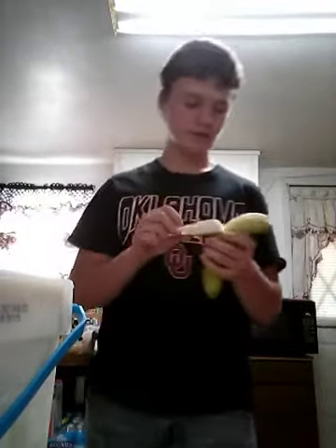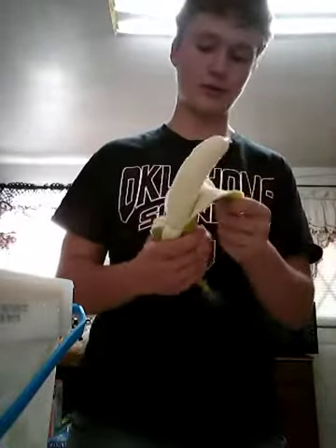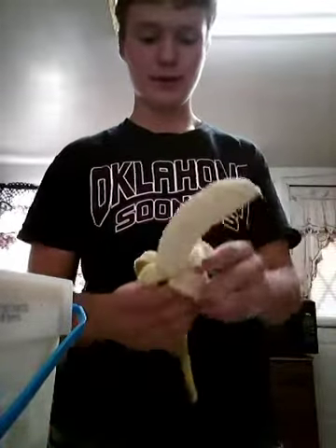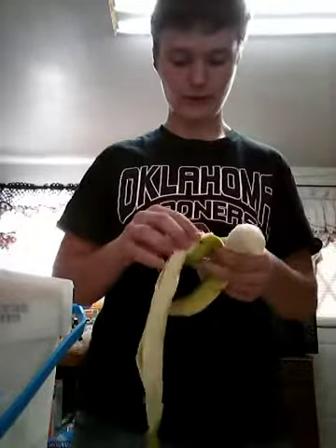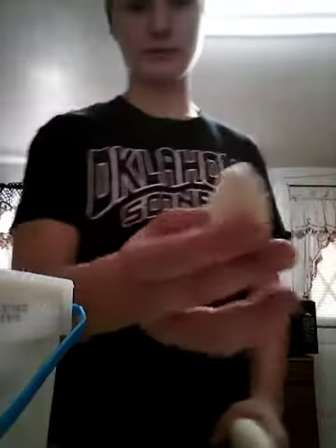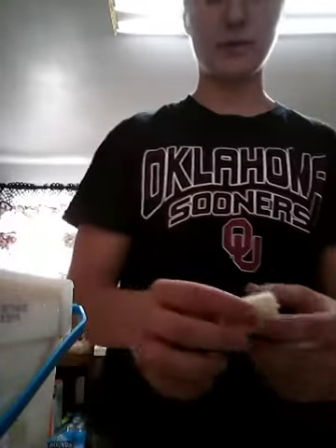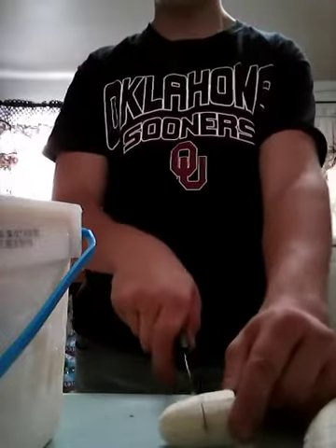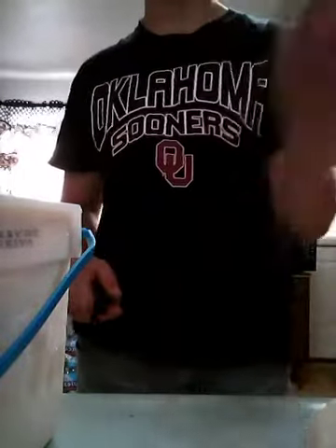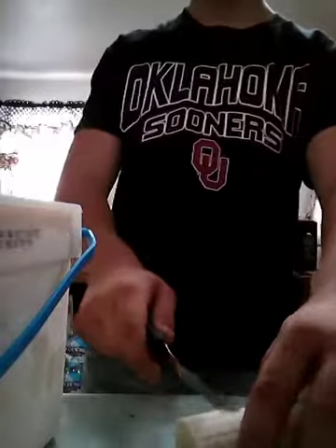I got a banana and I want you all to cut it up in slices. I'll show you in a second — only if I can get this banana open. Cut it probably that big, like right in the middle, and then throw it in the blender.